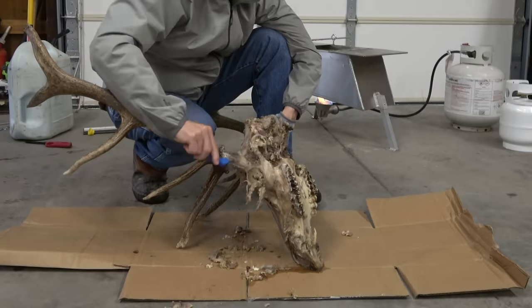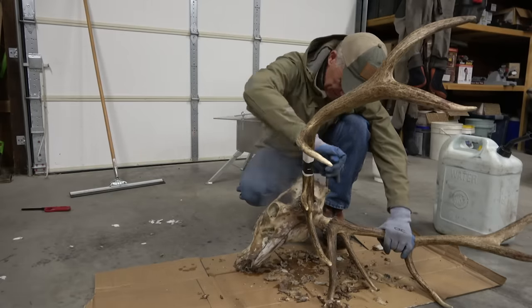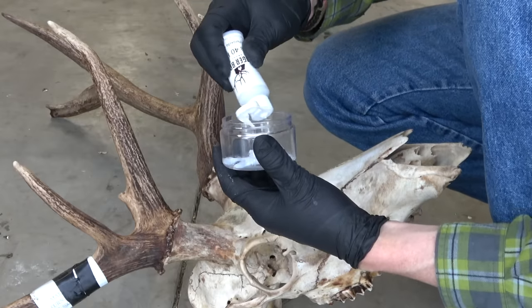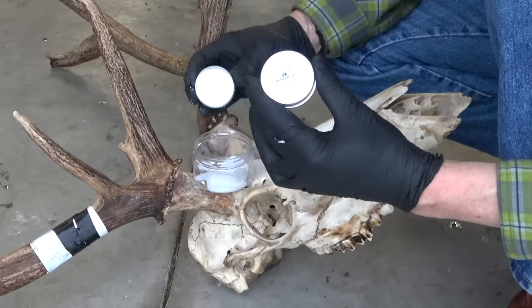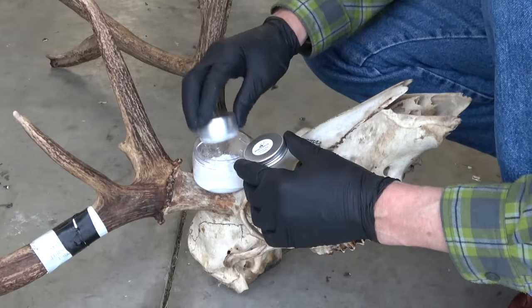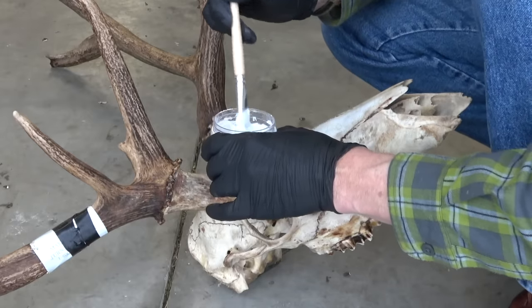It's taken a little while but I've boiled everything, scraped everything off, and took it over and washed it all off. Now I'm getting ready to do the whitener. One thing the Bridger Boiler sends you is these brushes and this pick — the picks are good if you've got cracks or little places where you still have some tissue, you can go pluck it out. This peroxide is pretty potent stuff so I always wear gloves. I'm going to put the whitener and the peroxide in this little container they send you, mix it up, use the brush, and we'll be whitened up in no time.